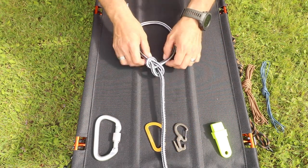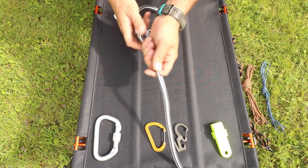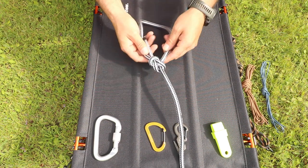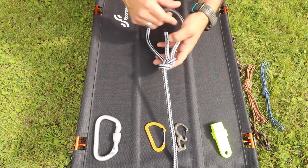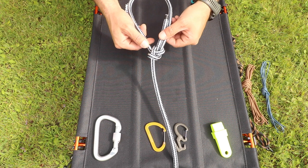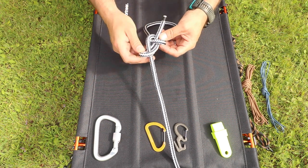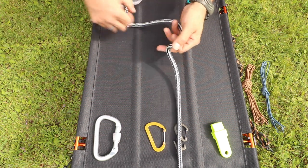The nice thing with the bowline is that even when you shock-load it — a lot of weight on it — it's really quite easy to undo. All you do is find this little bump at the highest point of the knot, fold it back, and this loosens off. There you go, it's undone.